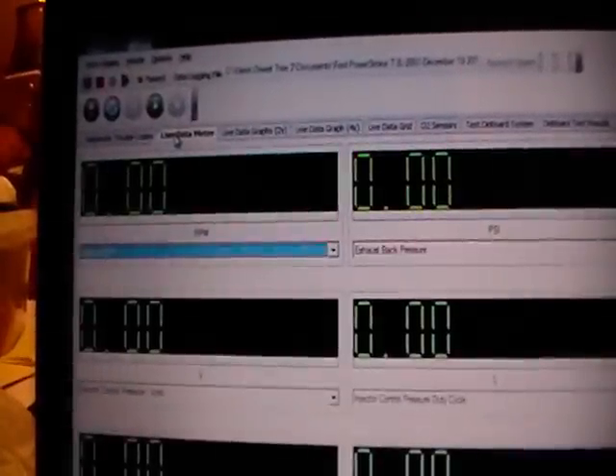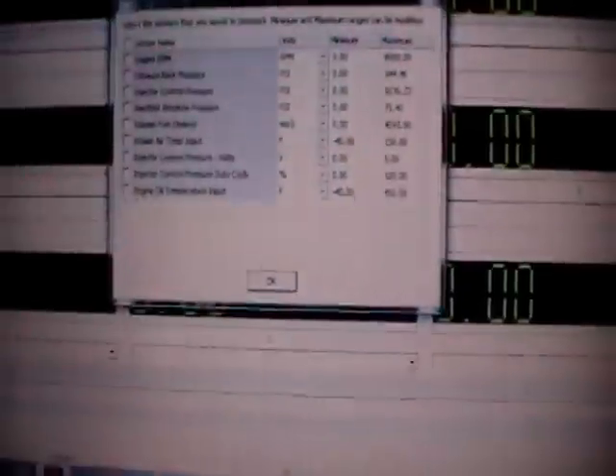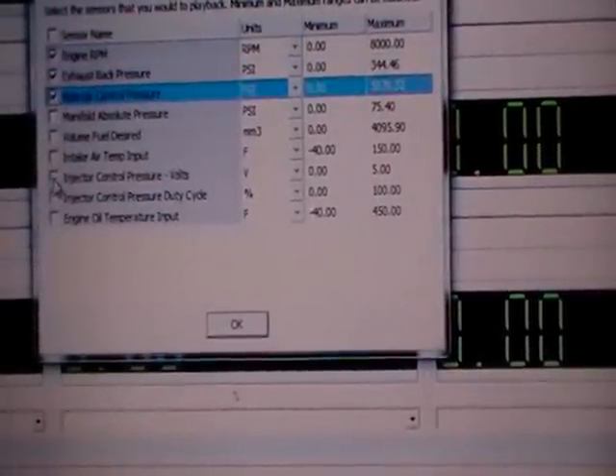My check engine light has not come on anymore saying that the injector control pressure was higher or lower than it was supposed to be. We'll go to the live data meter here using Auto Ingenuity software — it's incredible. We'll pull up engine RPM, injector control pressure, and volts duty cycle.